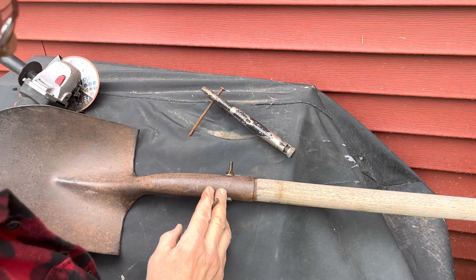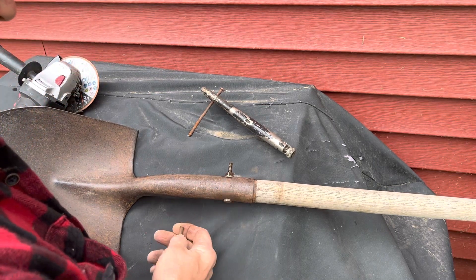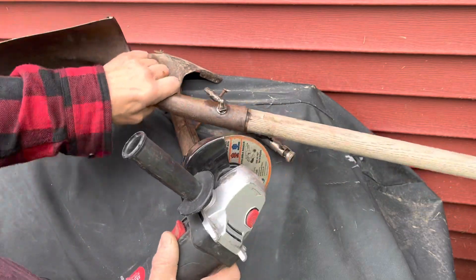You pop your old blade onto the handle, line the hole up, and put a bolt through it. Then you use your angle grinder to trim the excess off.